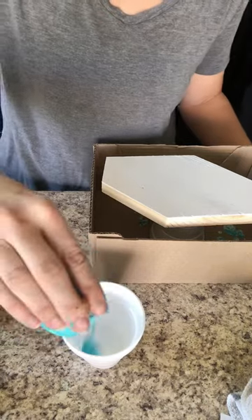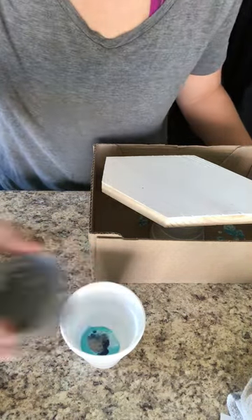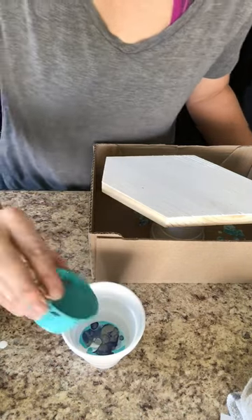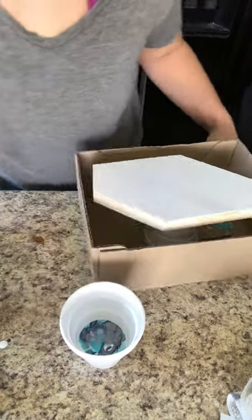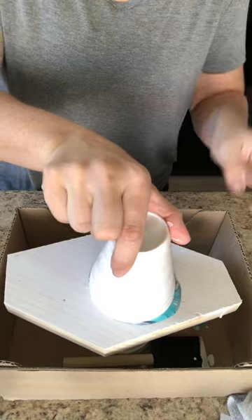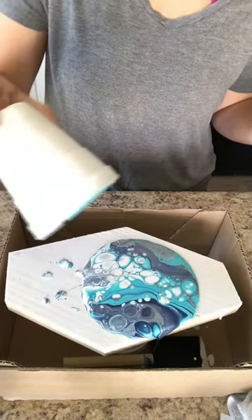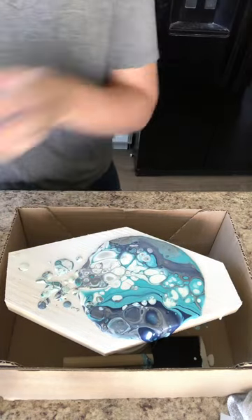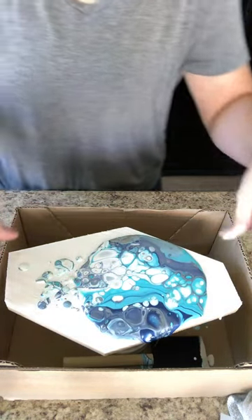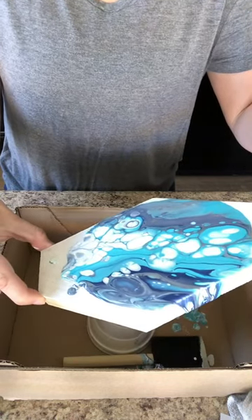Start with your white or whatever base color, then start layering the colors of the paints you've chosen into a cup. Do a couple of different layers of all the colors you like, mix it up, and then flip your cup and slowly lift it — you'll see the magic happen. All these cells start coming up in the water-based paint and create a really cool look.